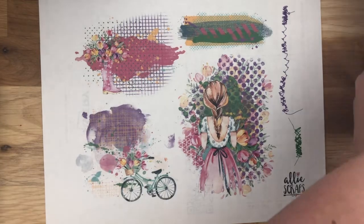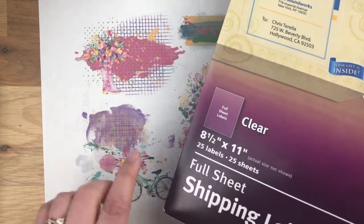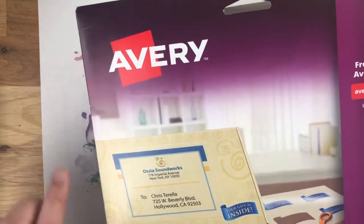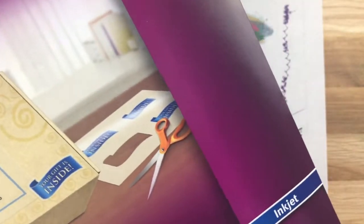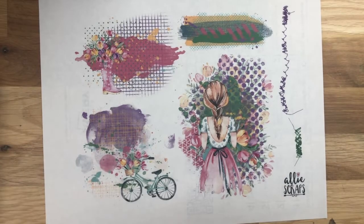I like to print them on clear label paper — full sheet shipping labels. My favorite is Avery but there are a couple other options and I'll link those in the description box. Make sure you get the correct one for your printer. I have an inkjet printer so I get inkjet. I have accidentally printed on laser ones with my inkjet printer and the results are not as good, so I recommend getting the one for your printer.